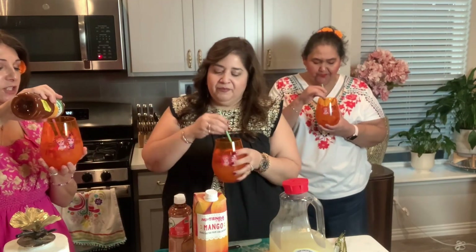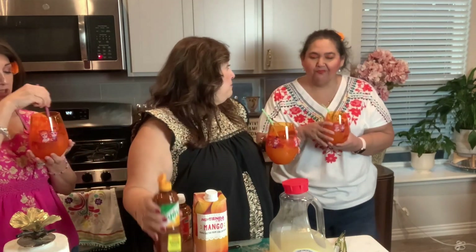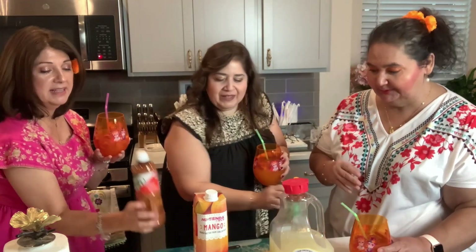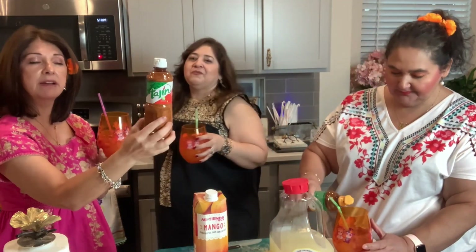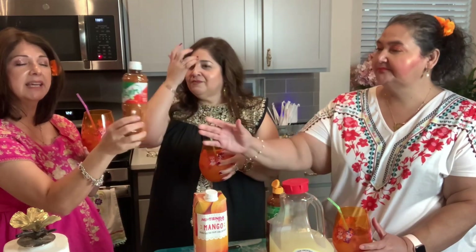A little bit more of this — because this I do like. Which is that one? The chamoy. You want to add a little bit more? And this stuff here is actually one of my favorites to go on watermelon. So it just gives it a kick, and it is just so good.